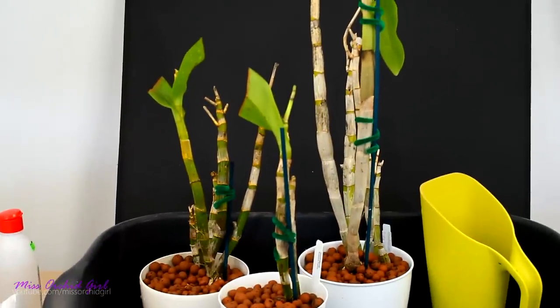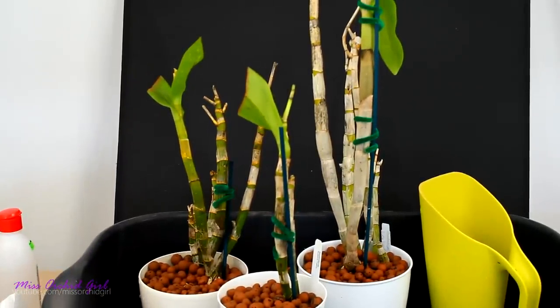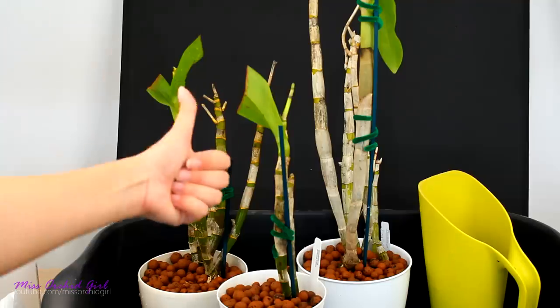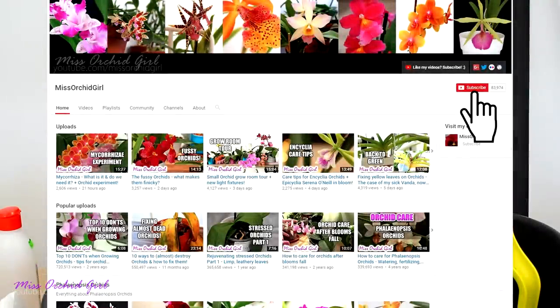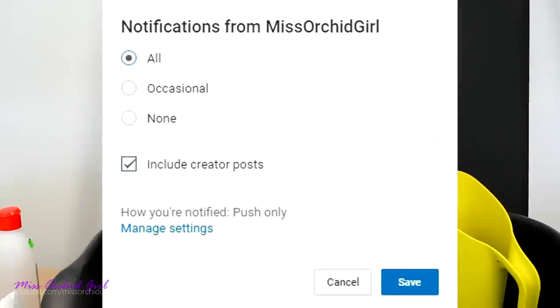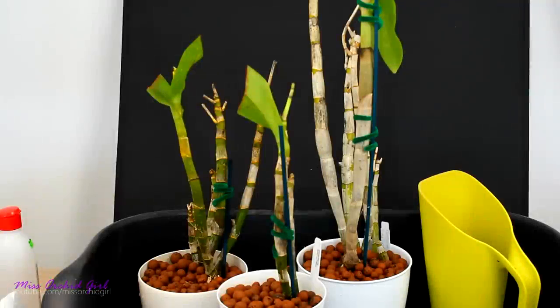Hopefully they will be okay and grow nicely — I cannot wait to show you the blooms. All of them, as you can see, are mature and have bloomed before. Fingers crossed for a speedy recovery. That's how I go about an unfortunate orchid order — it's nobody's fault. I believe I saved them. If you enjoyed this video, give it a thumbs up; subscribe for regular orchid videos and turn on notifications so YouTube lets you know when I post.